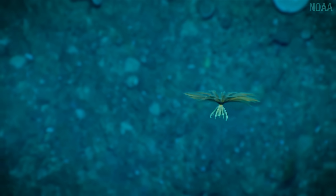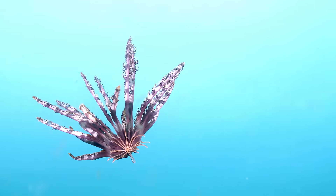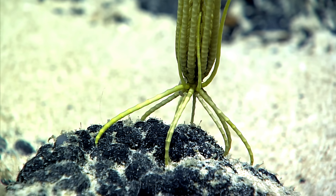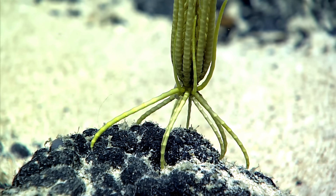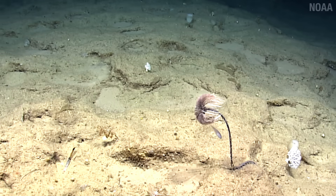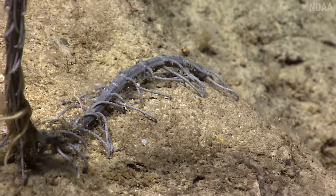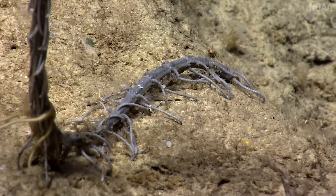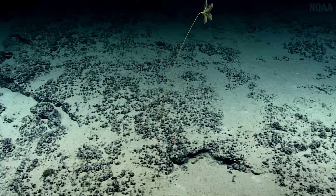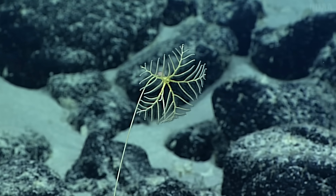These featherstar crinoids float or swim until they find a new place to grab on with what scientists call cirri — but come on, those are witch fingers, and if you know anything about witch fingers, you know how good they are at grabbing. Another group of crinoids, the sea lilies, decided to go full-on plant with roots and all. They have a long stalk that attaches quite firmly to the sea floor — this holdfast keeps them anchored even when pummeled by strong currents. It's beachfront property — overall a good setup to suspension feed in peace.